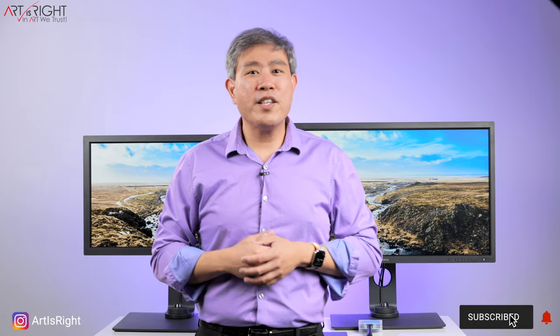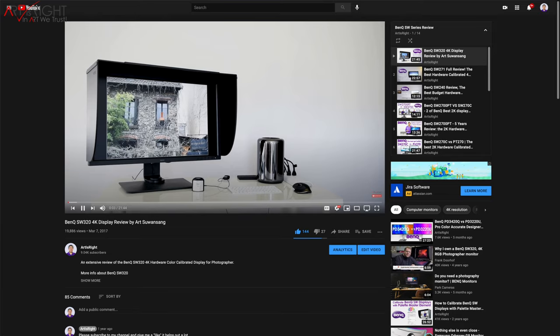This is the last SW271C comparison with another SW display in the lineup. Once I'm done with this, all the current SW displays will have already been compared to this model. If you'd like to see another comparison, I recommend checking my channel out, where you can also find other individual SW display reviews for more information.